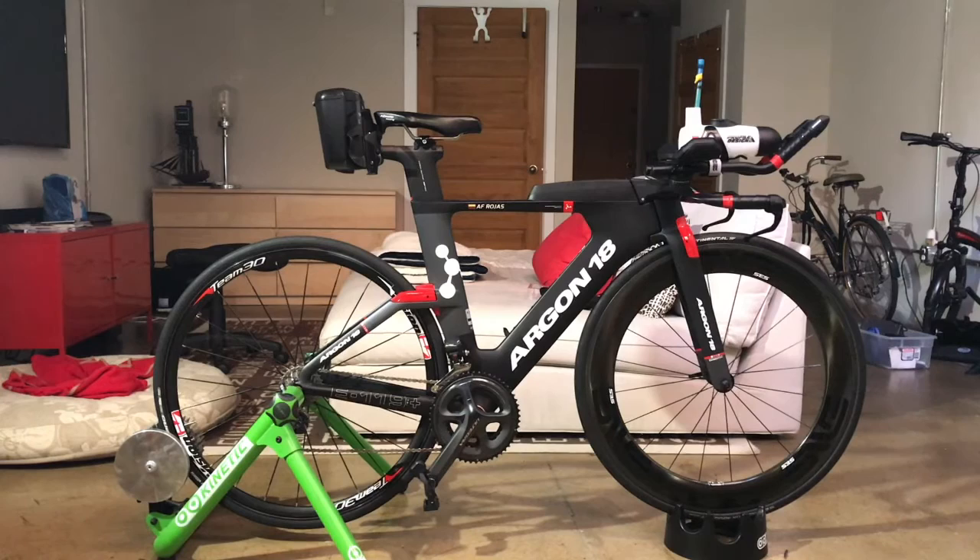I also replaced the front hydration system with a Profile Design water bottle, for reasons I will explain later — it works better for me. With that said, let's take a look at the bike in more detail.